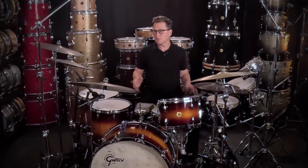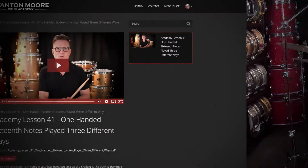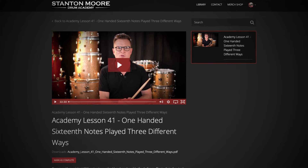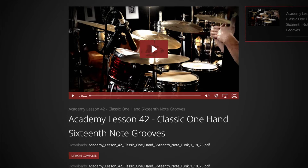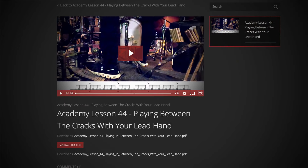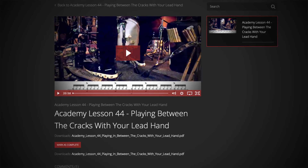In this lesson we're going to check out some other grooves that utilize consistent 16th notes in your lead hand. Now that we've checked out three different ways to play consistent 16th notes in Academy Lesson 41, some classic grooves in Academy Lesson 42, and how to adjust phrasing to make these feel really good, we're going to check out other applications to apply your new techniques to.